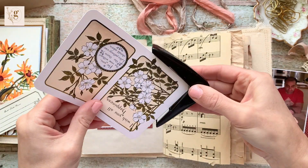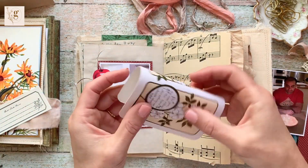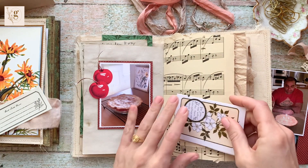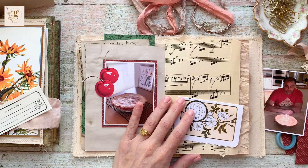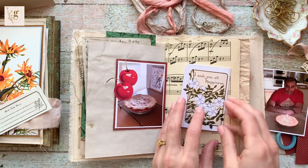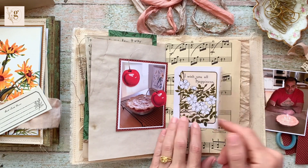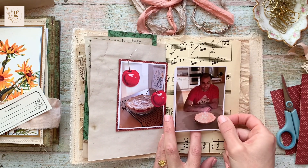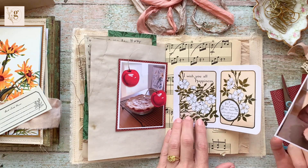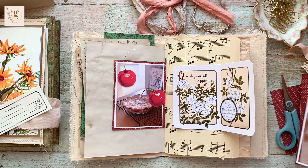I'm using my corner rounder to round the corners of this image because I thought it would look a little bit nicer and more finished. I'm folding it in half so I can use it for journaling. I end up covering the journaling up because it was becoming too much of a focal point — I wanted the image to be the focal point since it's such a pretty image with such a pretty message.